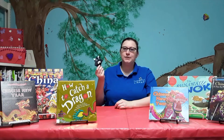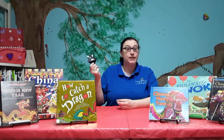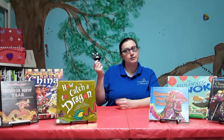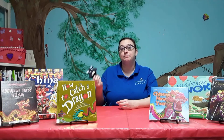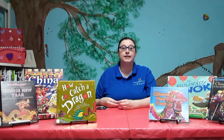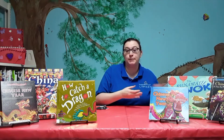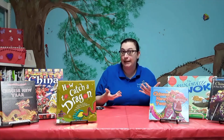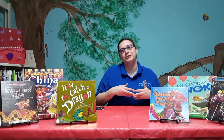People born in the Year of the Ox tend to find their best careers in the arts — they're teachers, librarians, writers, lawyers, and sometimes doctors. Famous African-Americans born in the Year of the Ox include Jesse Owens, an Olympic gold medalist, and famous musicians Louis Armstrong and B.B. King. You'll remember Louis Armstrong for the song 'What a Wonderful World.'